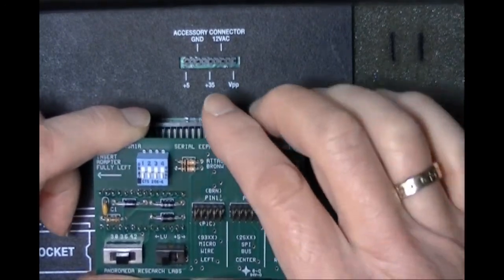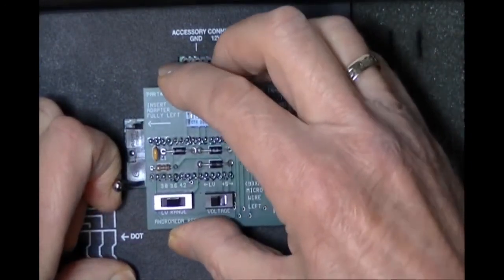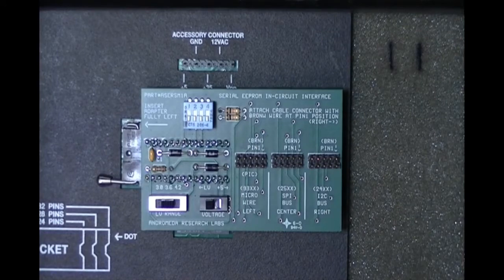Now let's install the adapter into the programming unit. We lift the handle on the ZIP socket and insert the adapter all the way to the left. The reason it must go all the way left is that this adapter also works with our previous AR28 programming unit, which has a 28-pin socket rather than a 32-pin socket, so the adapter must align properly with the pins on the ZIP socket.